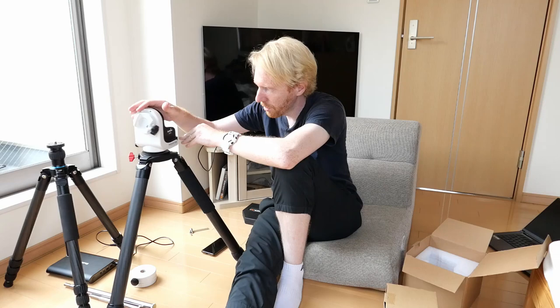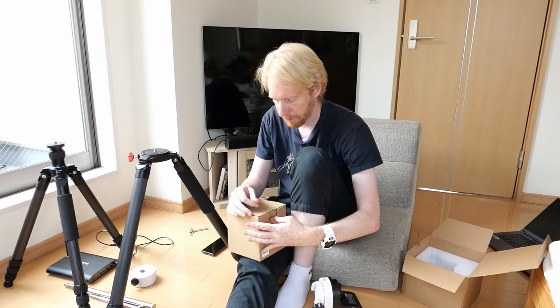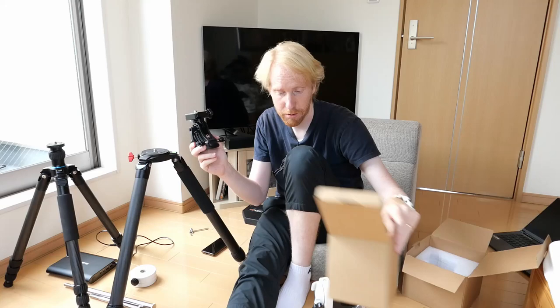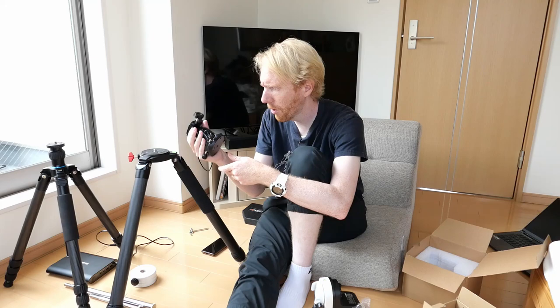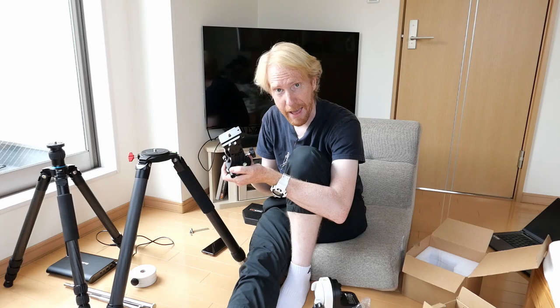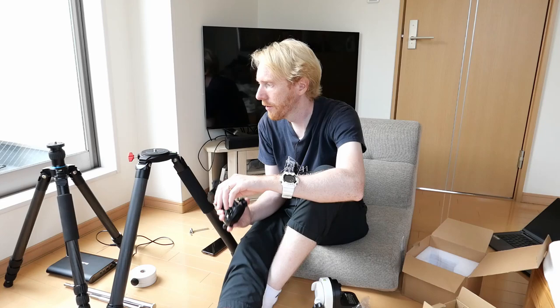Now we want to put this in equatorial mode, which is why we have a second piece of gear in this cardboard box. It has an Allen wrench and a wedge — an equatorial wedge from Skywatcher as well. It's supposed to be used with the Star Adventure star tracker, but it just so happens that you can absolutely use it with the AZ-GTI.